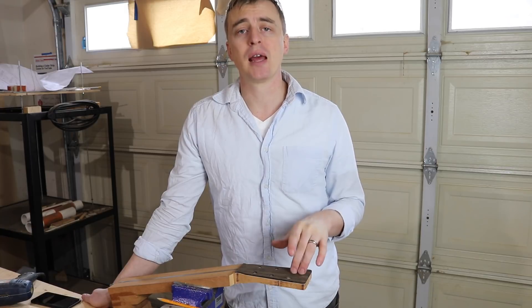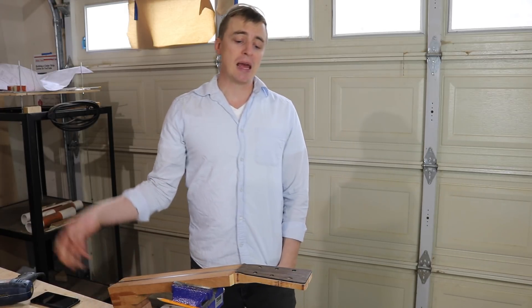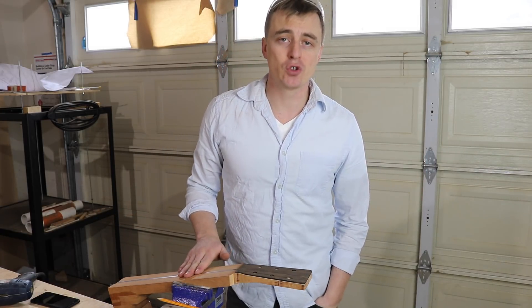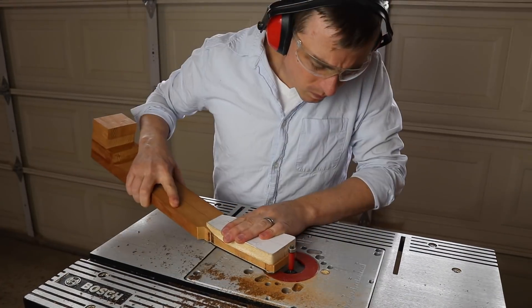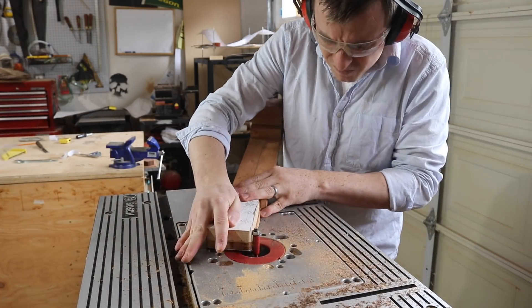Thank you, Eric Schaefer Guitars. Thank you guys for watching. Thank you to Work Sharp Tools for sponsoring this series. If you have any questions, feel free to leave them in the comment section, and don't forget to hit subscribe.